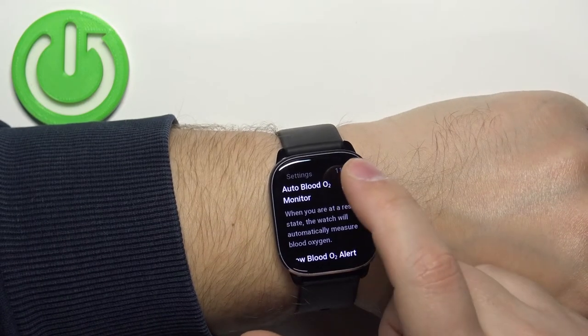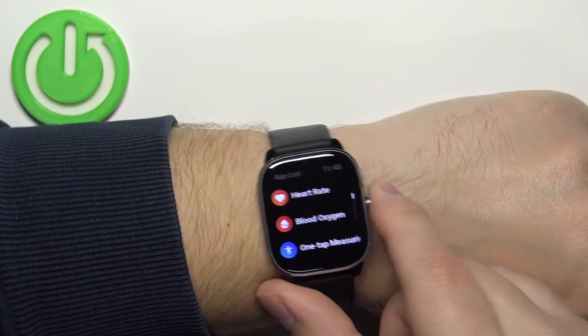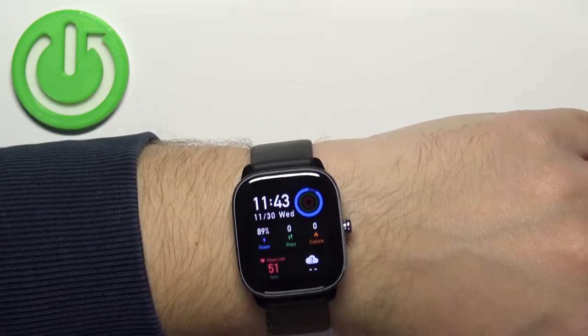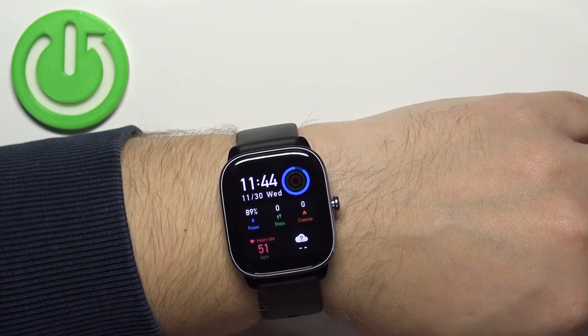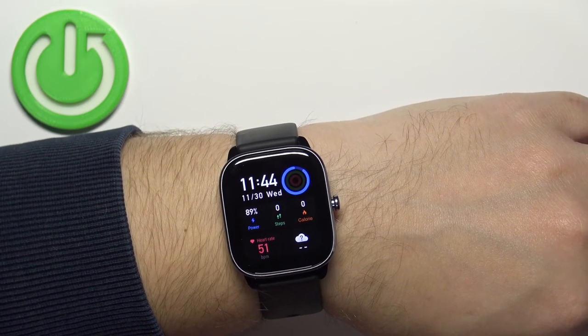Disable this and press the side button to go back to the watch face. And that's how you measure the blood oxygen levels on this watch. Thank you for watching — if you found this video helpful, please consider subscribing to our channel and leaving a like.